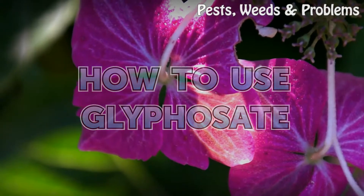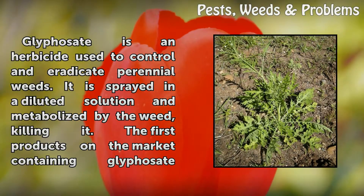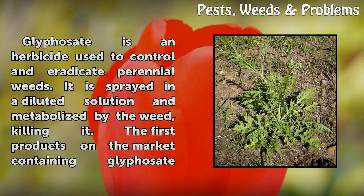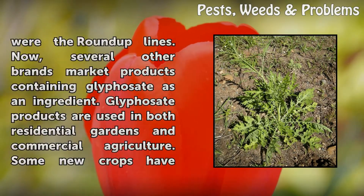How to Use Glyphosate. Glyphosate is an herbicide used to control and eradicate perennial weeds. It is sprayed in a diluted solution and metabolized by the weed, killing it. The first products on the market containing glyphosate were the Roundup lines.